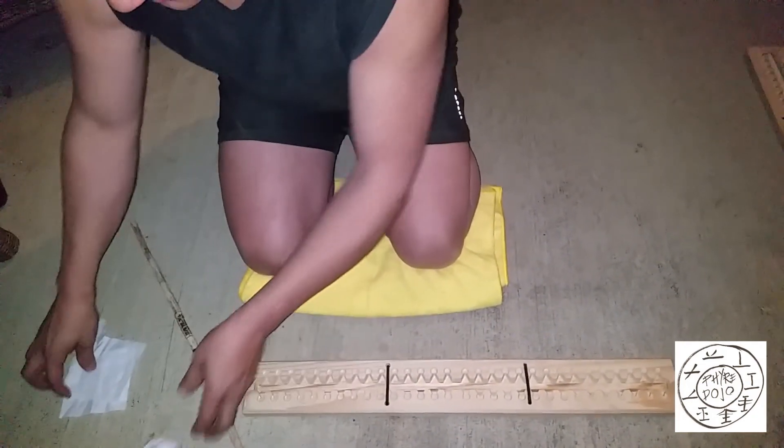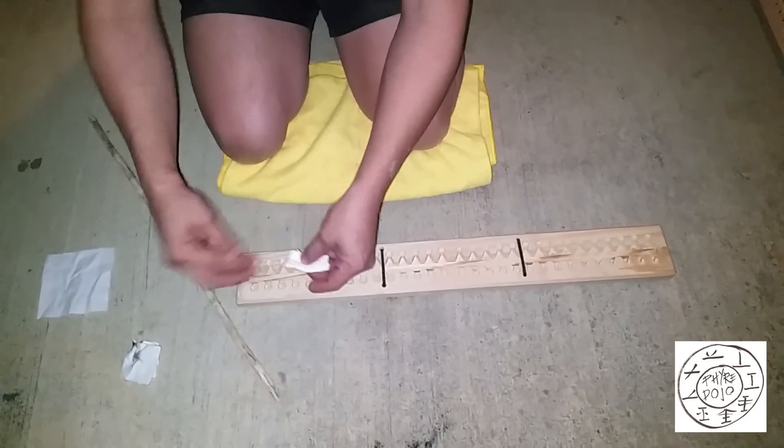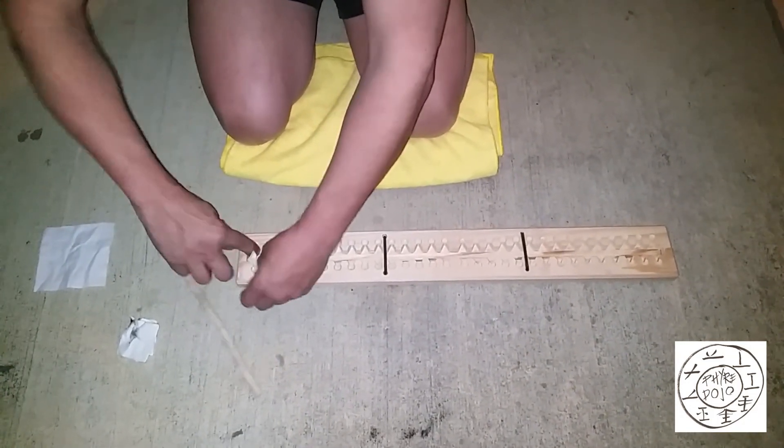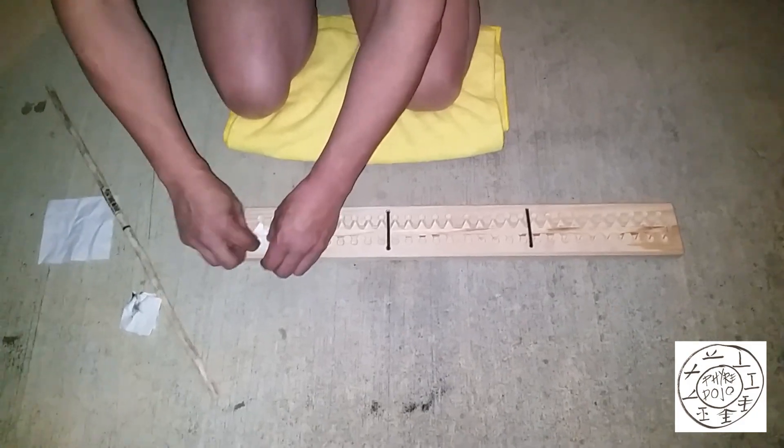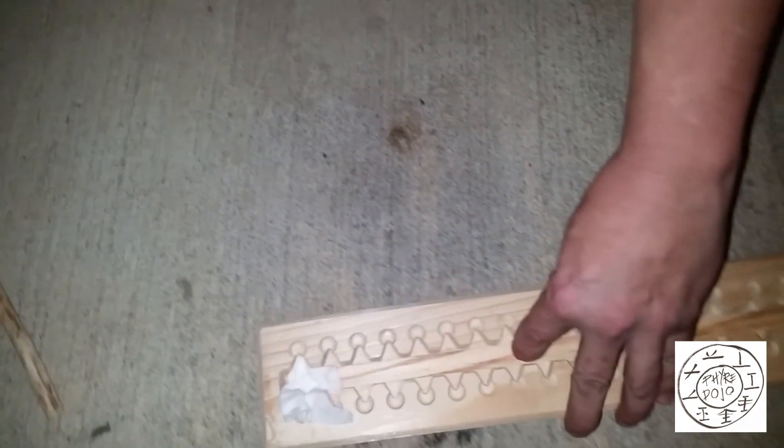We're going to put our first piece of tissue under the notch, just to raise the floor. You can see this has never been used.